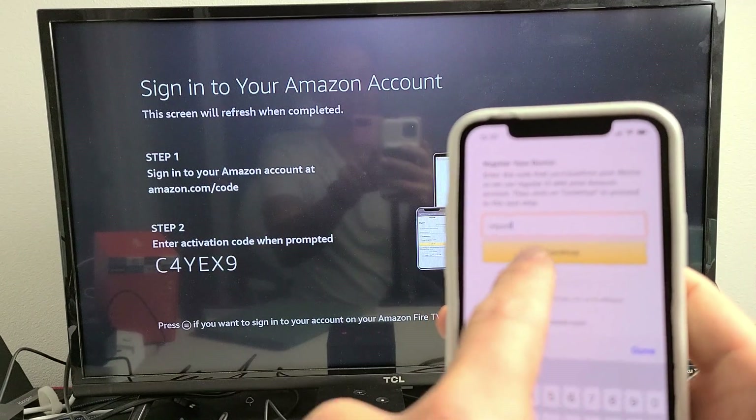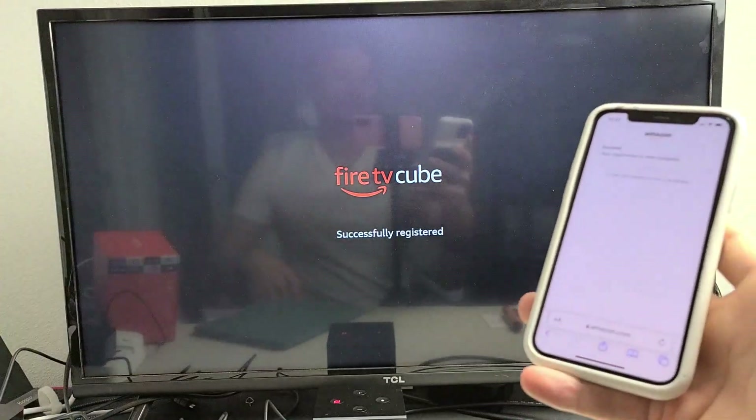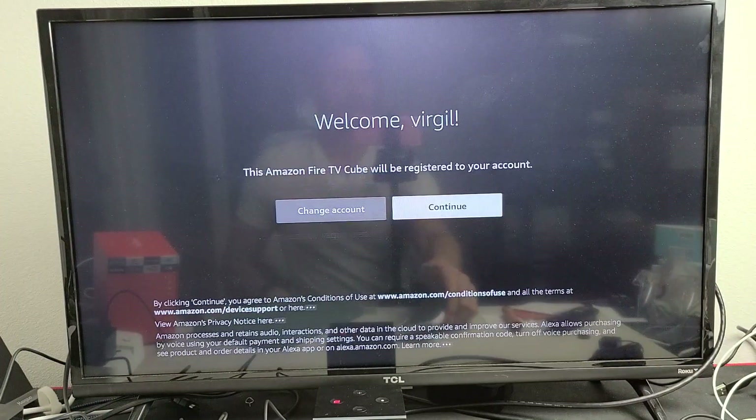As soon as I click continue, just wait until the TV starts. There we go — it starts moving automatically. So pretty simple.